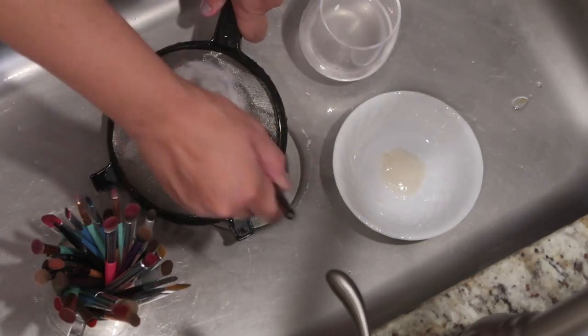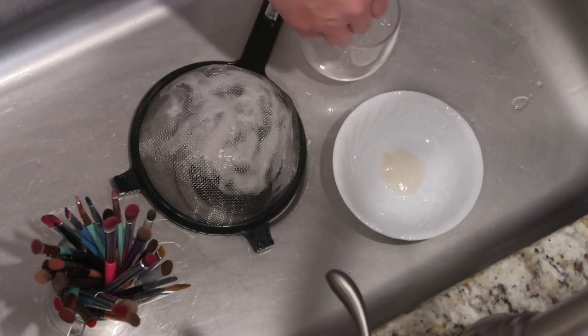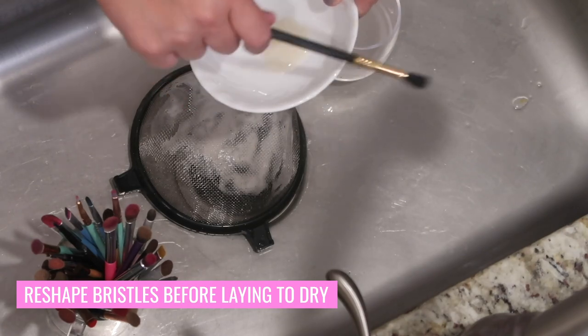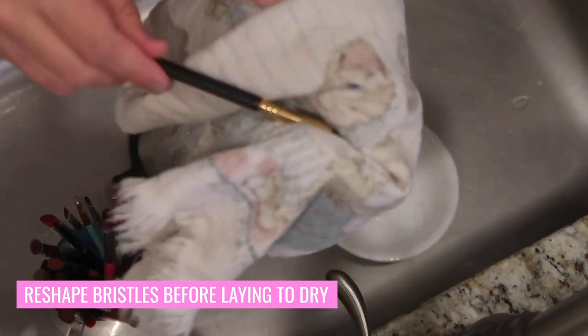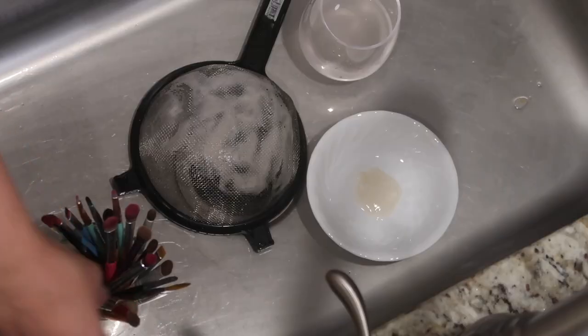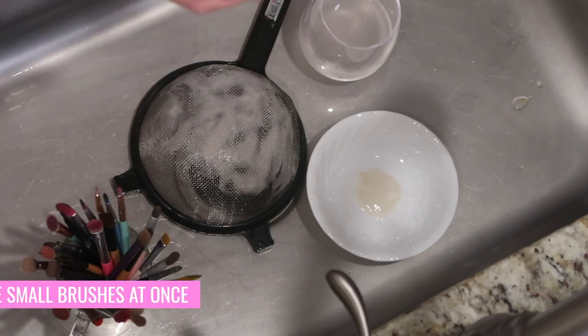When you're ready to rinse and dry, I like to tap the brush out on the side of the bowl, then take one hand towel to reshape the bristles and give it a good pat dry before laying it on my drying station. Then I repeat this process again and again. One hack I like is to use brushes of the same size so you can do more than one at a time.